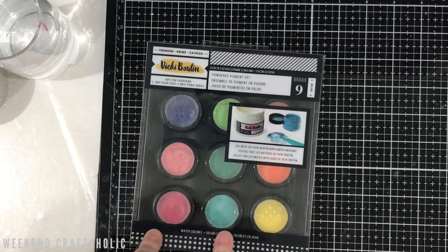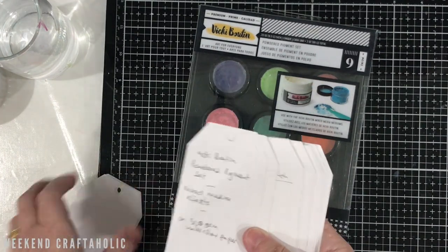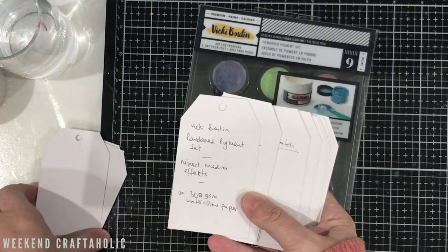What I want to do today is start playing with this and show you some of the effects. If you've seen Vicky Bootsina, you'll know she always keeps little gift tags, so I've created my own — I've just cut these out on my Cricut on thick 300 gsm watercolour paper.